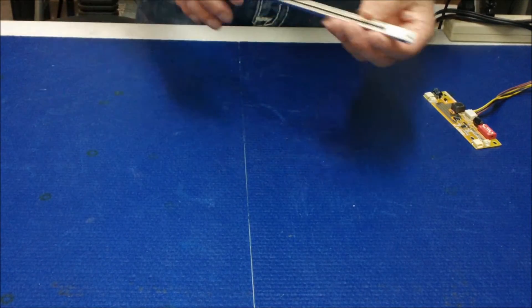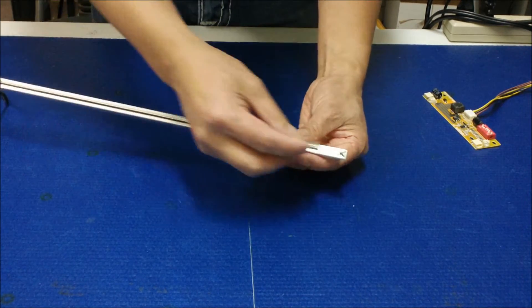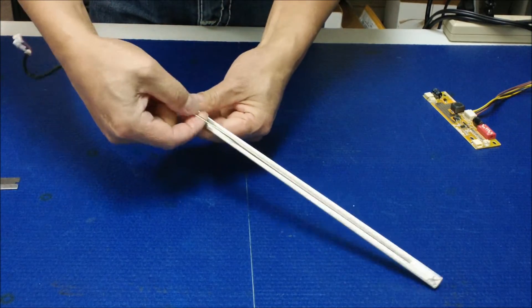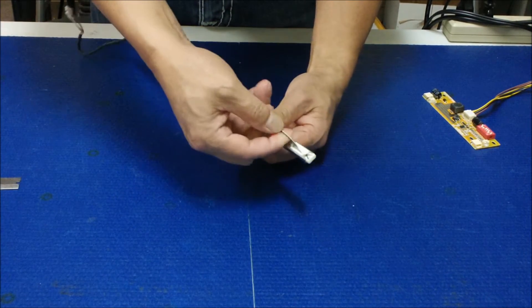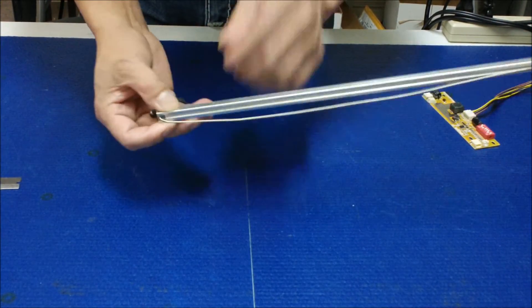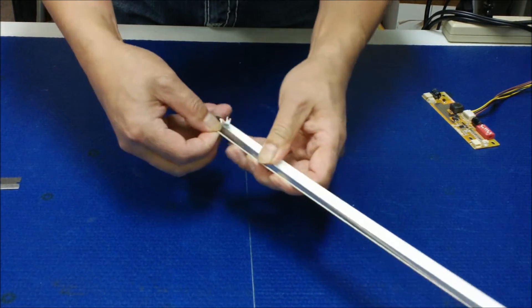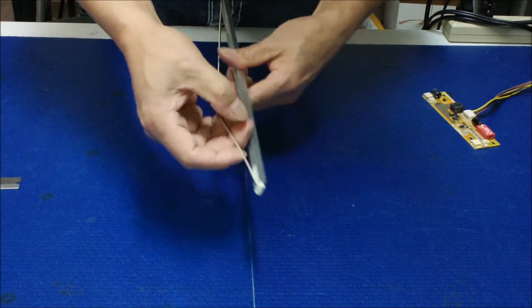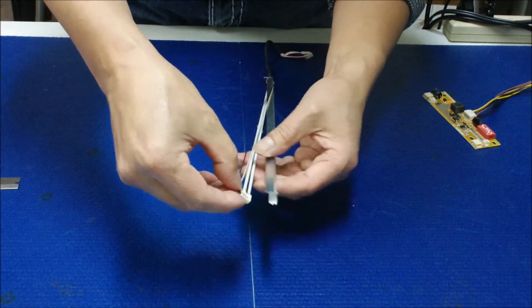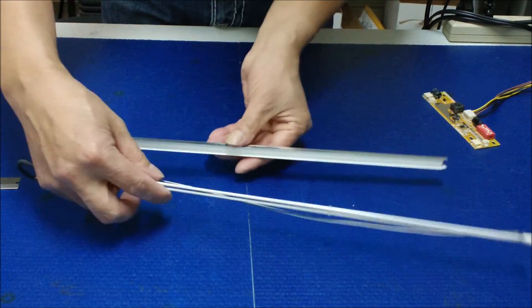We're going to take this one out and remove this. It's quite easy. You open up this tape, loosen up the low-voltage wires — see that — low-voltage wires. Just loosen up. This one you might have to pull a little bit. Loosen up, then go around. All right, take it out.